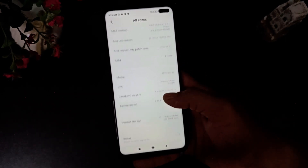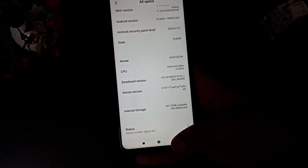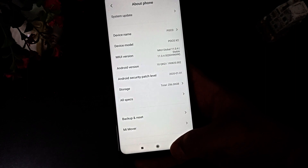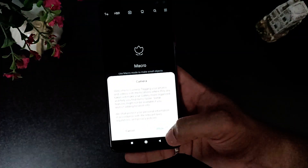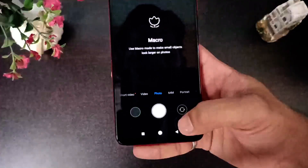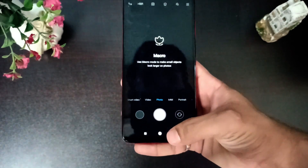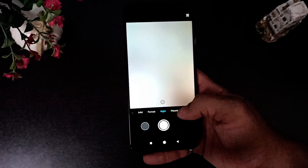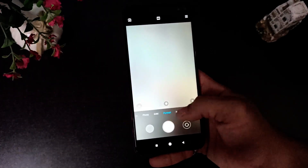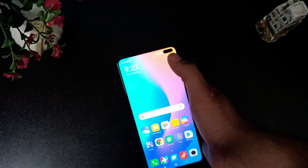The main feature of this phone is its camera system. It has four cameras: a 64 megapixel primary camera, an 8 megapixel ultra-wide, a 2 megapixel macro camera, and a 2 megapixel depth sensor — capable of taking some amazing photos. On the front, we have a 20 megapixel plus 2 megapixel camera for amazing selfies.